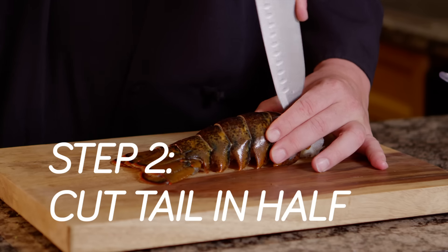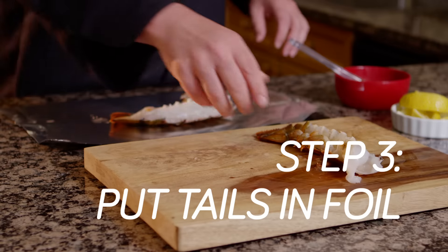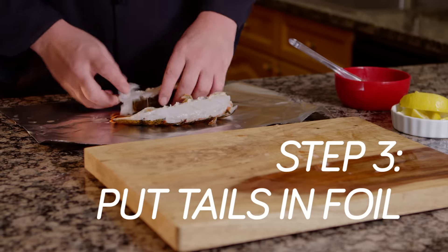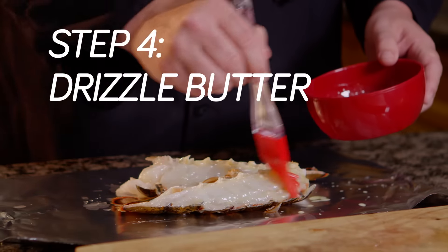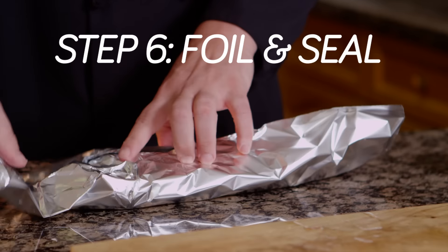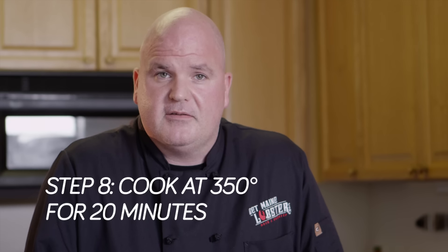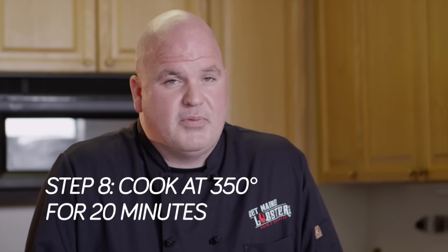For preparation, the first thing I do is cut the tail in half lengthwise. Then I layer the lobster tails over the foil, drizzle butter, and season to taste. Then I take another piece of foil, place it over the tails, and seal it. Then I cook it at 350°F for 20 minutes — perfect lobster tail.